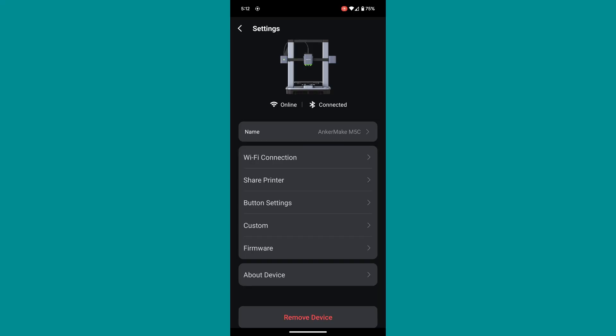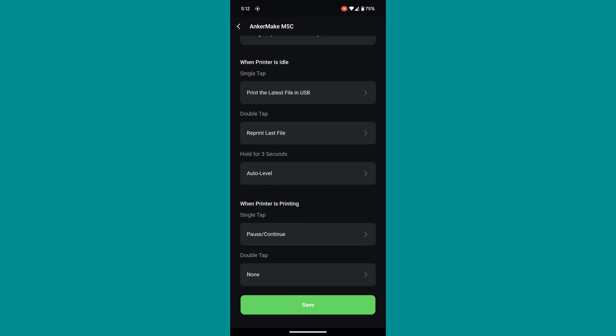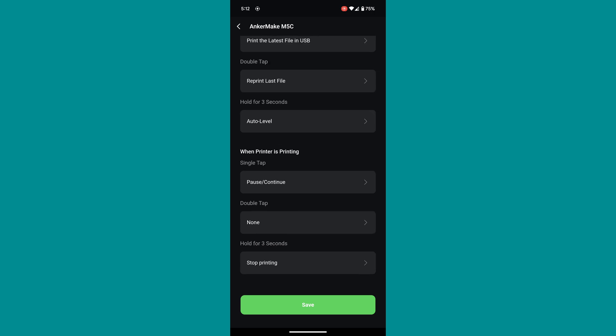Under the settings tab, there are a few more nice things — button settings. Since there is only one button, you can adjust what it does at different times. I currently have it configured so that when the printer is idle, a single tap prints the last file loaded on the USB drive, double tap reprints the last file printed, and holding for three seconds runs an auto bed level. While the printer is printing, it acts as a pause/play button, and a three-second hold stops the print entirely.